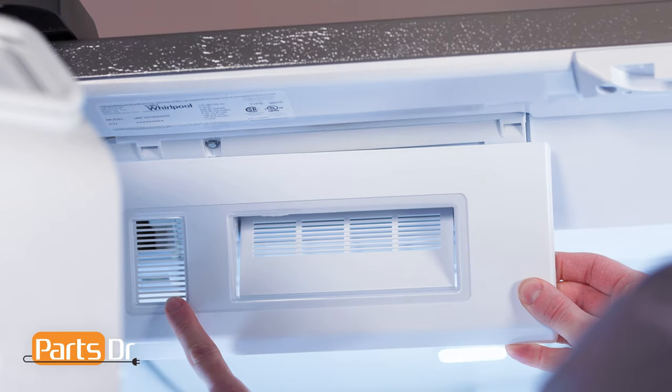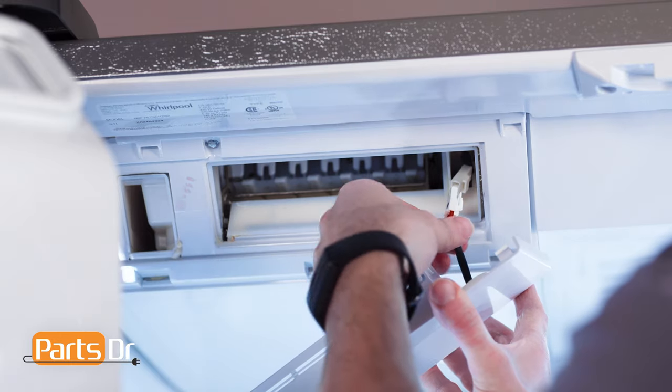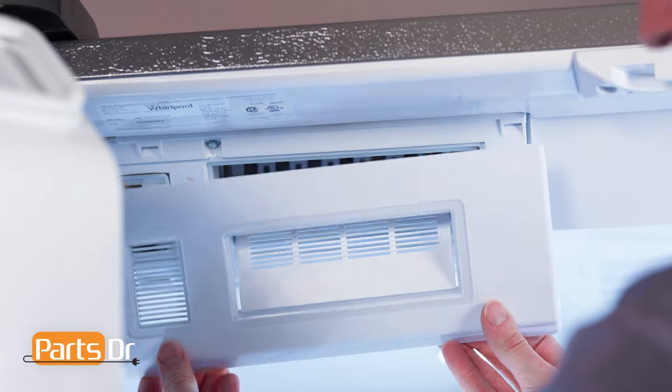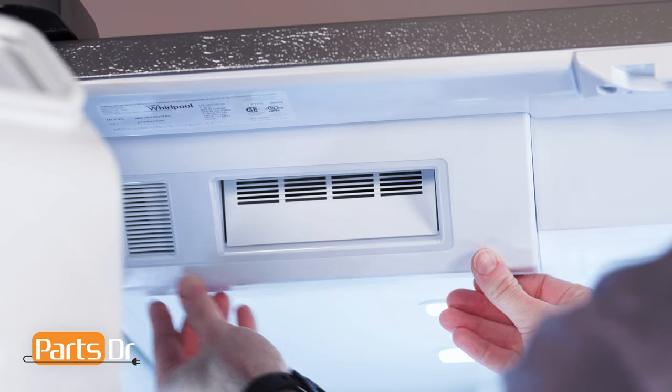To install the fascia, start by positioning it so the small vents are on the left. Then reconnect the electrical connector. Now insert the top, rotate down, and snap the three tabs back in place.